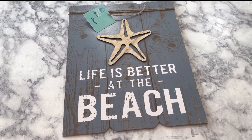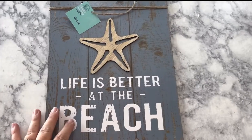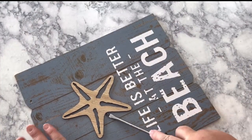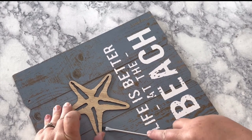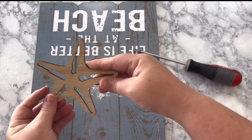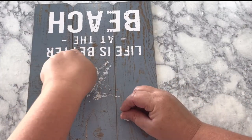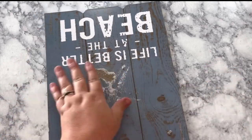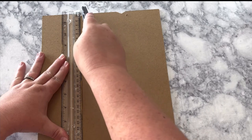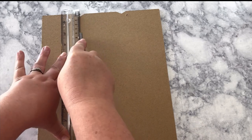I'm going to transform this beach sign into a lake house sign. First I remove the jute string on top and the starfish — being really careful because he is really cute and I want him intact in case I want to use him for a DIY later. I pried him off with a screwdriver. In the process I damaged some of the sign — the paper started peeling up — but this is going to become the back side anyway. We're going to do our design on the front side, which has notches like a plank wood sign.